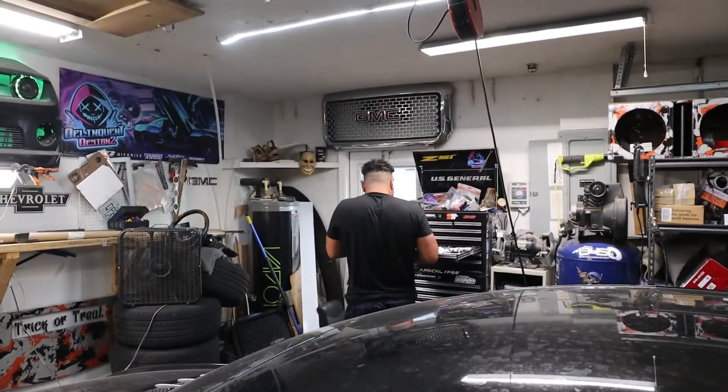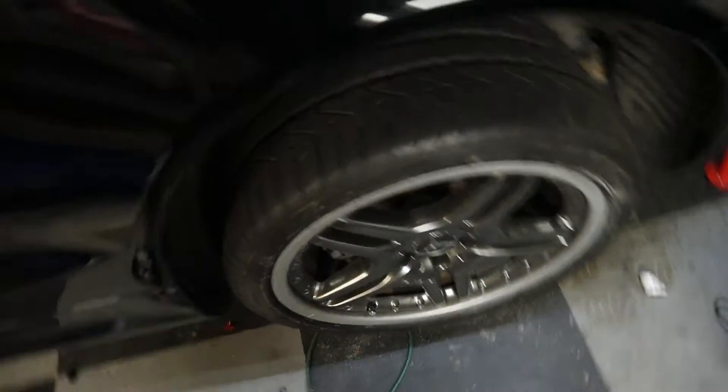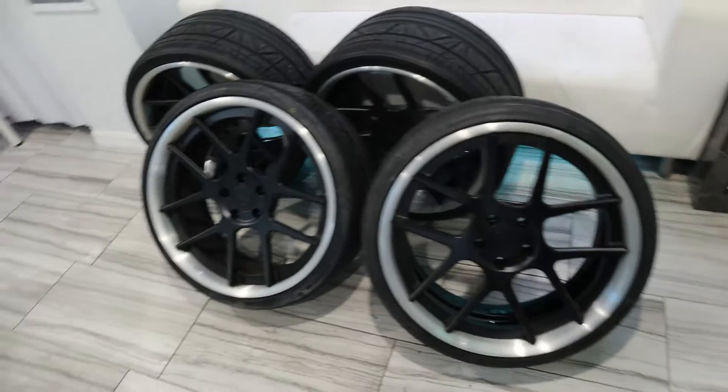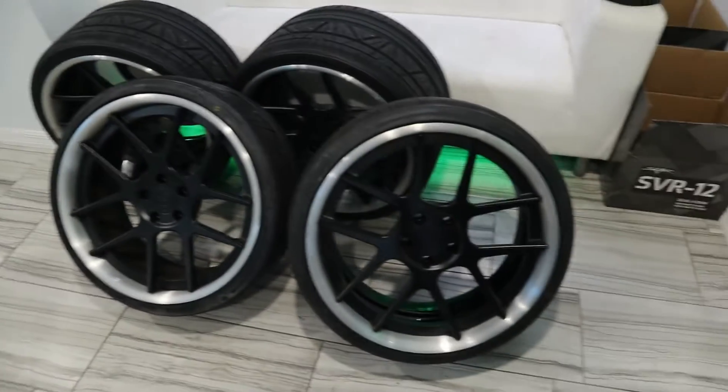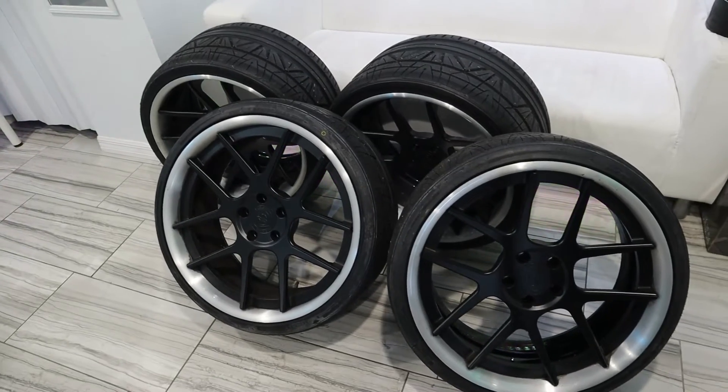Ace Boogie finally showed up to give me a hand — about time, making me do all this work myself. We also have another surprise: we got some new wheels and tires. We have a set of three-piece forged 20-inch staggered wheels and tires going on this car, and I think it's going to look pretty damn sick.